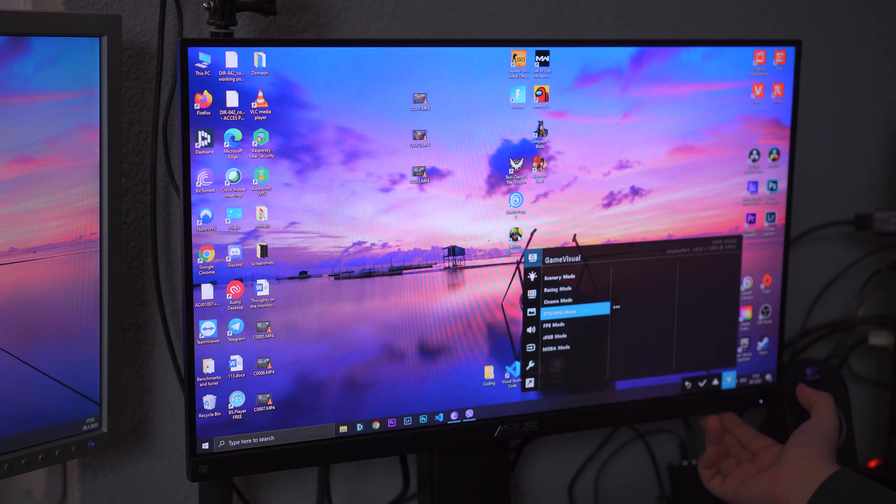For color accuracy, being an IPS panel, the colors are okay. I didn't calibrate it because I'm not working as a photographer anymore, but if you want better colors you can calibrate the monitor. I recommend using Racing mode in the menu system — in sRGB mode the colors are not very accurate. Racing mode gives you full AMD FreeSync, ELMB, and the one millisecond response time, which is why I use it.